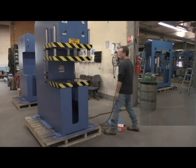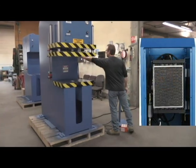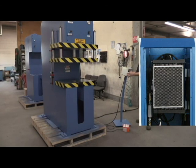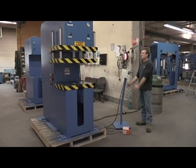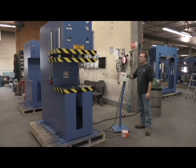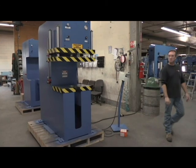The machine includes an air-cooled industrial oil cooler to maintain lower oil temperatures. All hydraulic and mechanical parts are standard in the industry and available throughout North America.